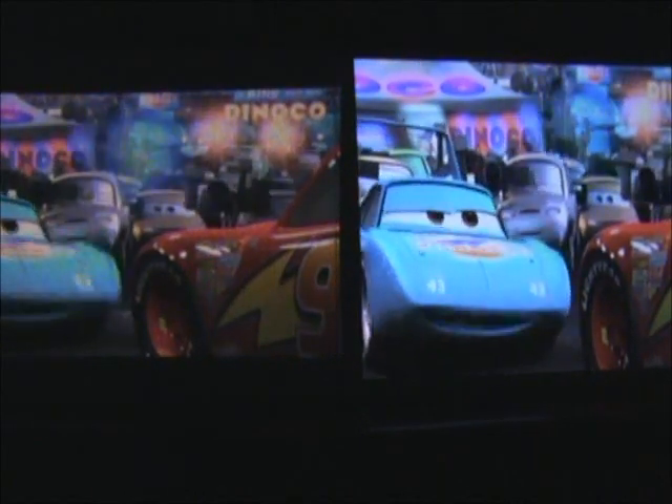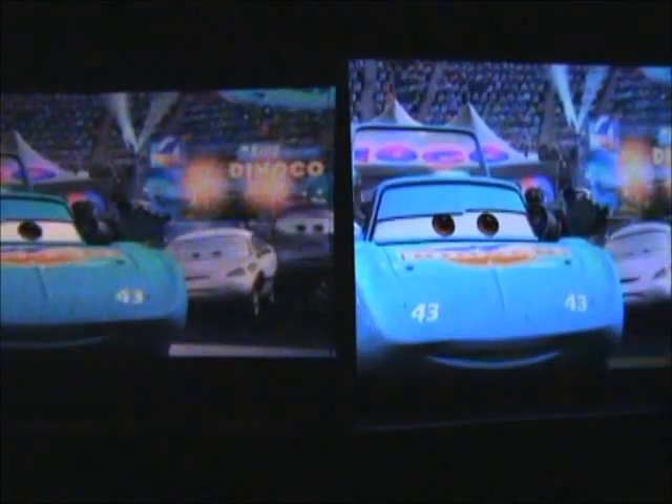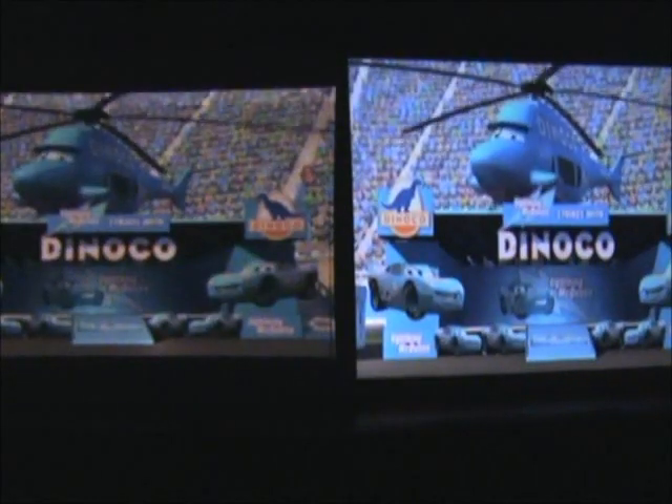Brightness-wise, they're actually not that far off. The PK201 — I don't know how this is showing up in the video, at least on my LCD on the video camera — they look pretty similar in person, very similar. Perhaps the PK201 is slightly brighter, but I'm actually surprised, because a few days ago I thought for sure the PK201 was going to be much brighter. Looking at the projection surface right now, the brightness is not that far off. They look very similar, actually.